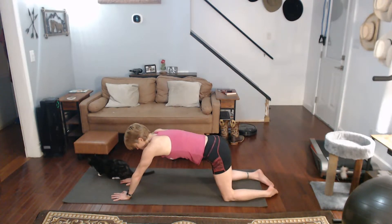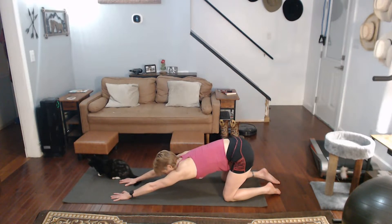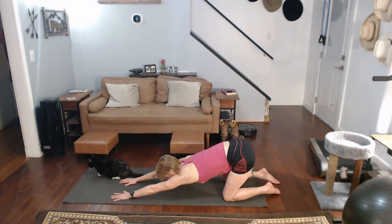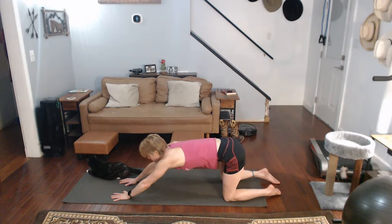Keep those hands down. This time pull back this way — really pull back. We're going into puppy, really emphasizing the pull in the arms. Come on up.